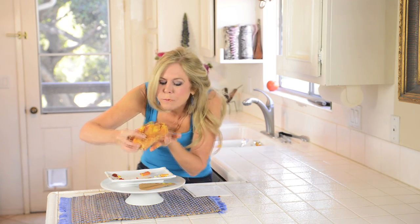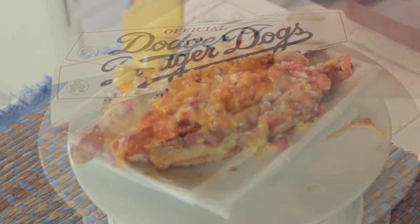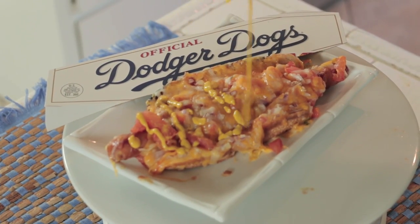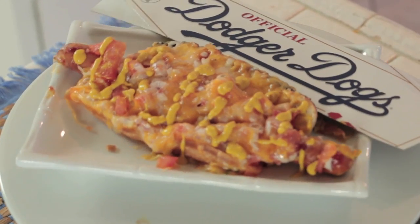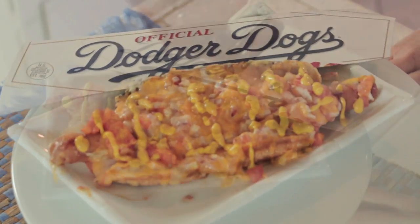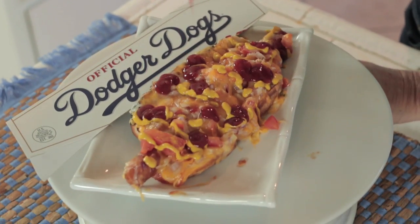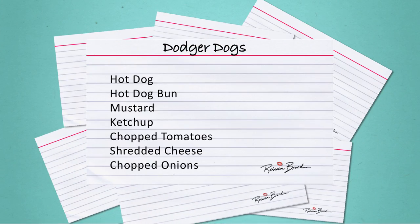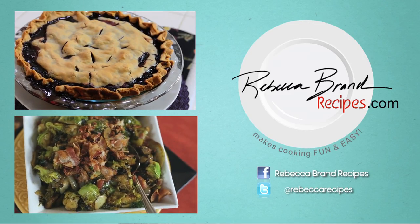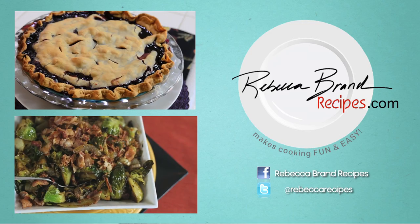Take me out to the ball game. Make me a Dodger Dog. Buy me some peanuts and Cracker Jacks. I don't care if I ever get back, let me root root root for the home team. If they don't win it's a shame — for it's one, two, three strikes you're out at the old ball game.